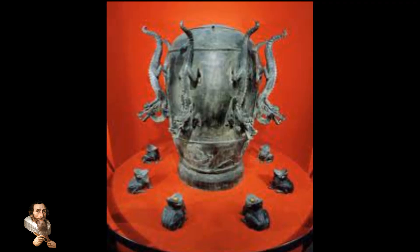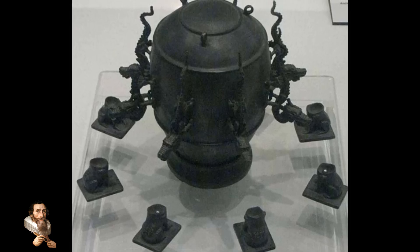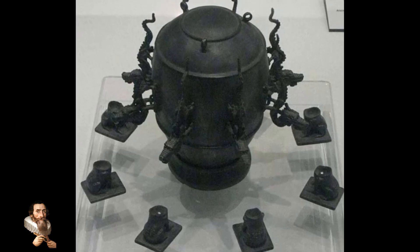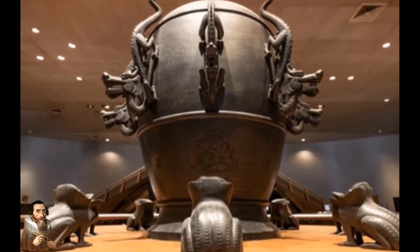Zhang Heng's seismoscope was a groundbreaking invention that exemplified the ingenuity of ancient Chinese science and engineering. It addressed a real-world problem with an elegant and effective solution, highlighting the Han Dynasty's commitment to technological innovation. Although many centuries have passed since its creation, the seismoscope remains an enduring symbol of human curiosity and the drive to understand and mitigate the forces of nature.